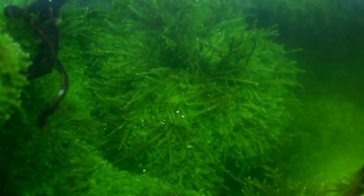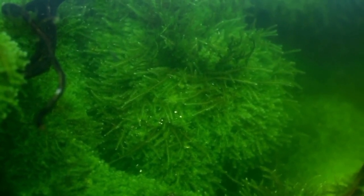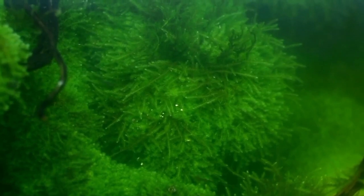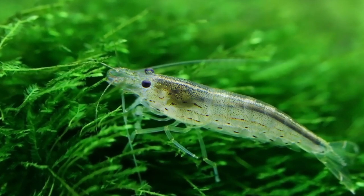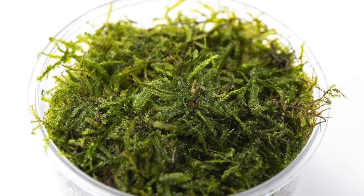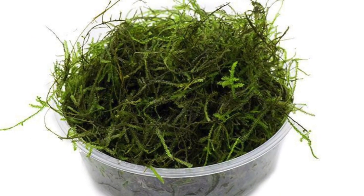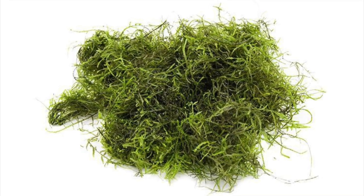Fish will mess with this plant, but generally it can outgrow the damage. Some fish keepers say goldfish avoid it, but this isn't true. Java Moss recovers very quickly, so fish keepers might not notice any damage to the moss. Java Moss is an ideal plant for low-tech tanks as it will thrive without fertilizers or carbon dioxide — one of the best options for beginner fish keepers because there is no need to give extra attention to Java Moss.